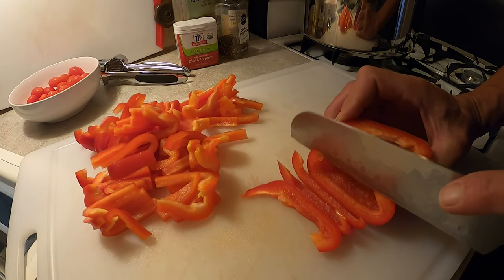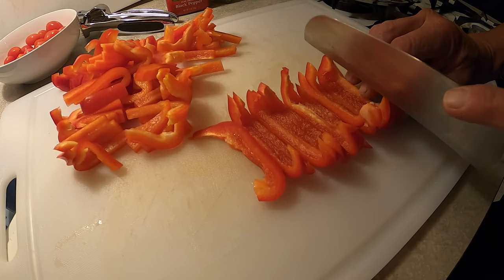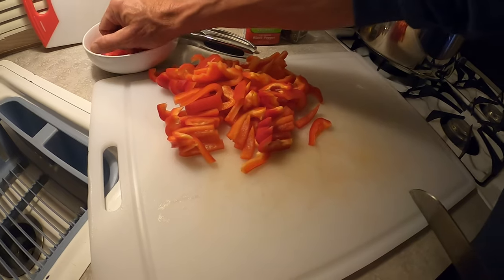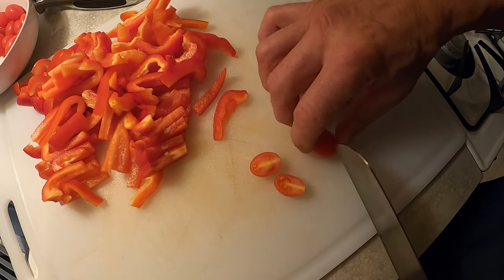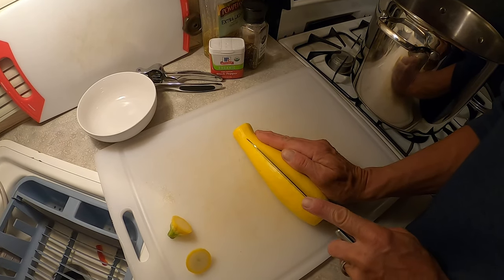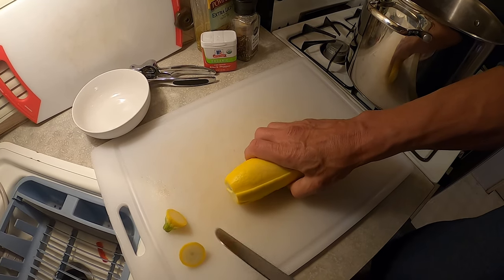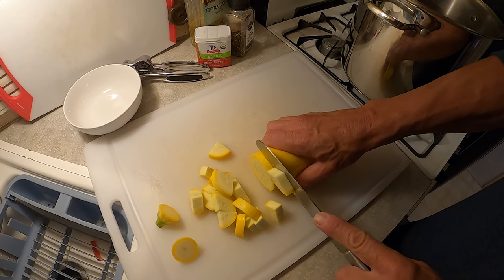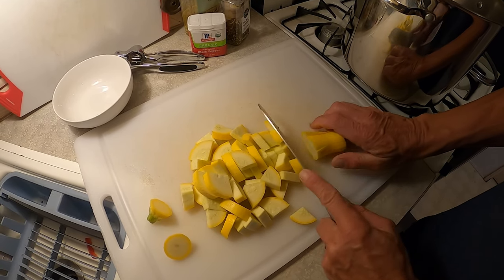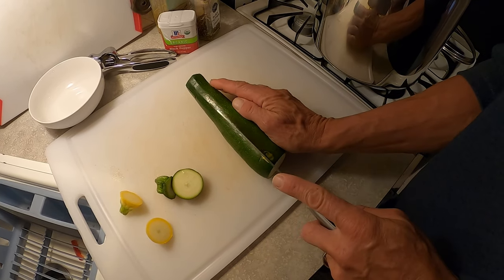I'm just going to slice these peppers fairly thin. When I'm making soups, the size and consistency is kind of key looks-wise, and I always say if it looks good it tastes good. We'll just slice them in half — there we go, there's our red peppers. We're going to take some cherry tomatoes and slice them long ways, making two pieces out of one. We're going to slice these and then cut them into quarters.